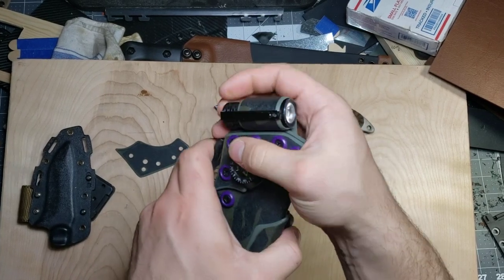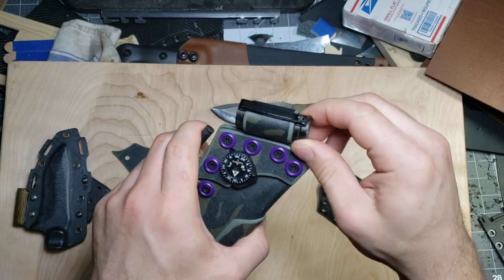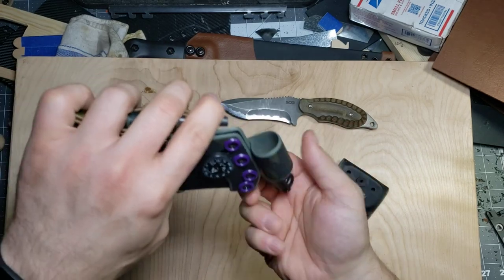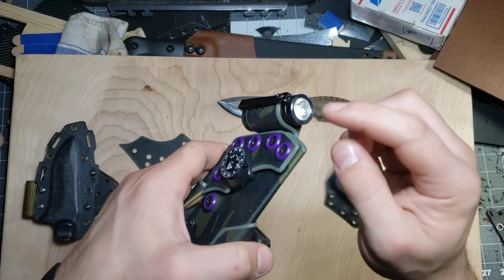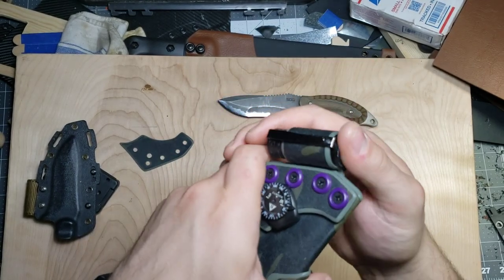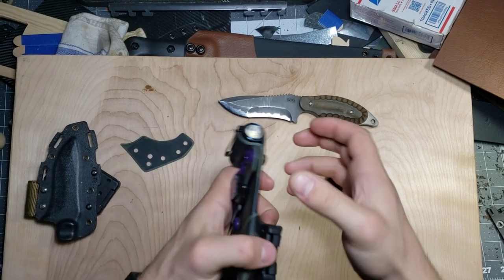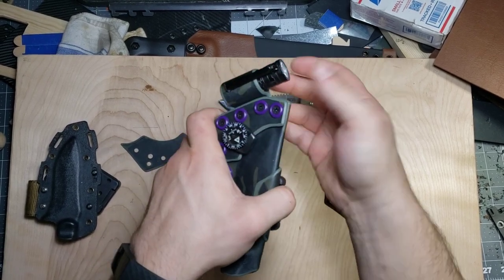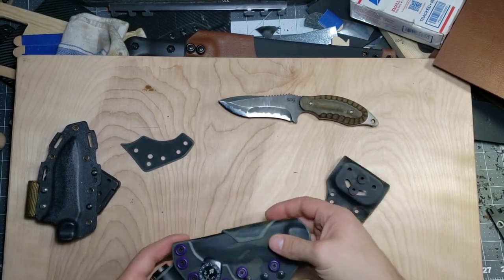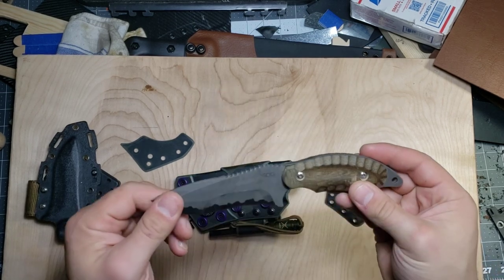Lastly we have this flashlight holder. You just kind of pop it up and it becomes really loose — really easy to draw. You can seat the flashlight down as far as you want, but I would really recommend pushing it down until the lens is basically flush with the top of the holder. It's designed that way so that you have a little bit of a squeeze — a friction hold — and it's not just going to fall out on you. You have to manually release that pressure to draw your flashlight, which is just a little security feature.